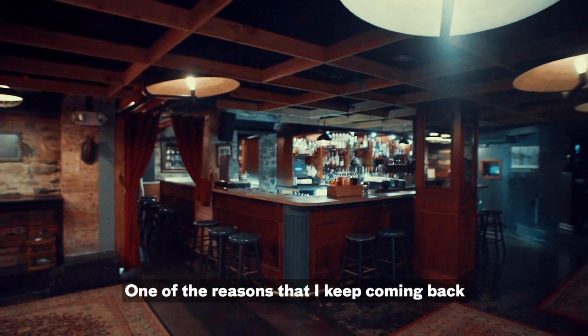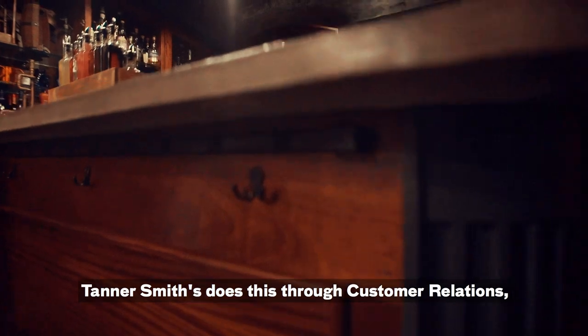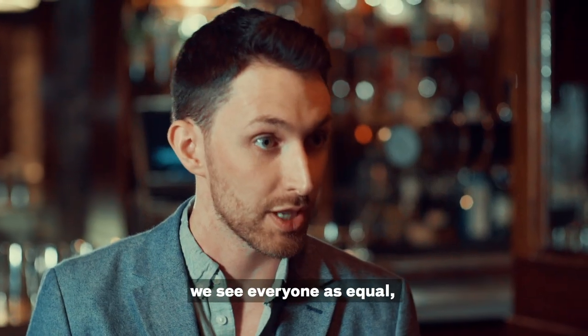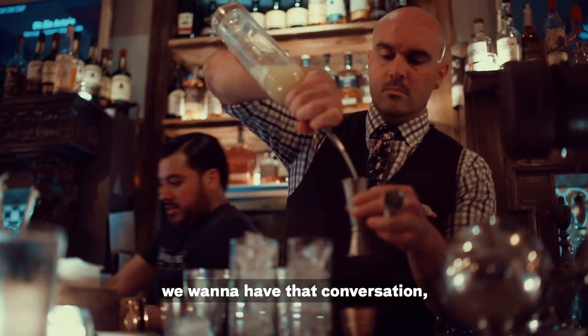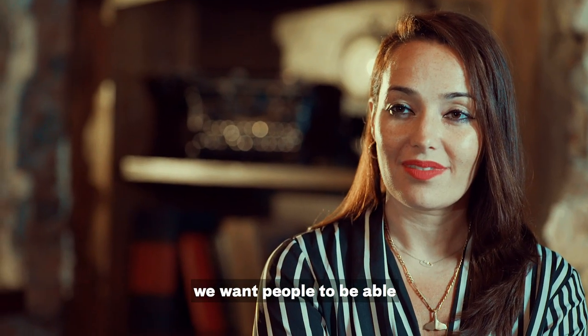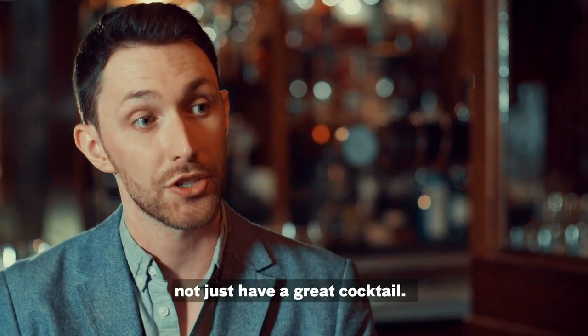One of the reasons I keep coming back is that I feel like there's a great connection to the bartender. Tanner Smith does this through customer relations — we see everyone as equal. We want to shake somebody's hand, have that conversation, and introduce people to classics. We want them to know a little bit of history, not just have a great cocktail.